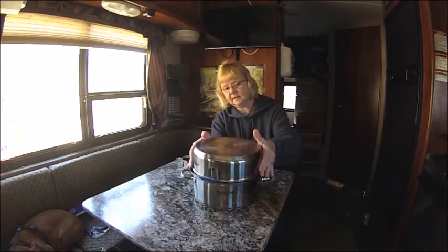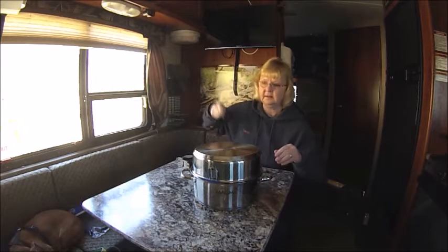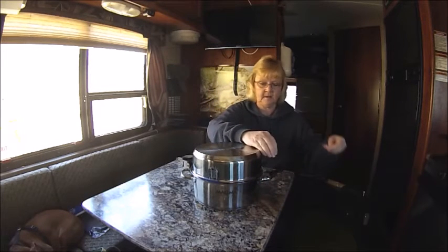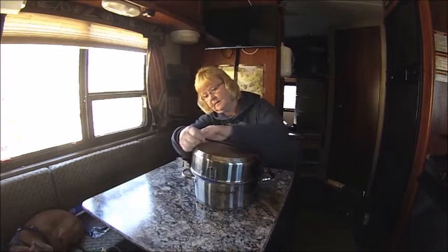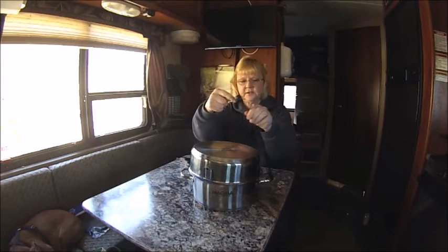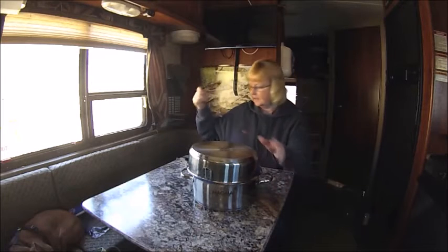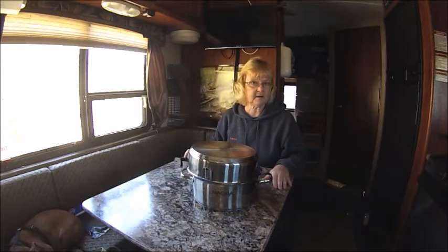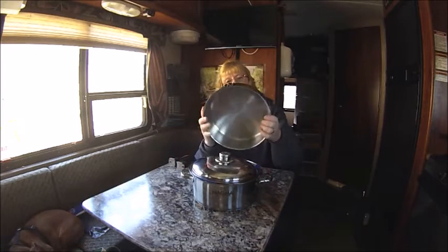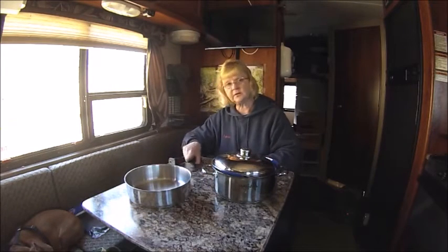It comes like this and it has a bungee cord, so when you're traveling down the road it all sticks together. This just stretches over here and reattaches on itself. It stacks all together and it fits perfectly underneath my stove area — I have a little cabinet down there. This is the skillet that it comes with.